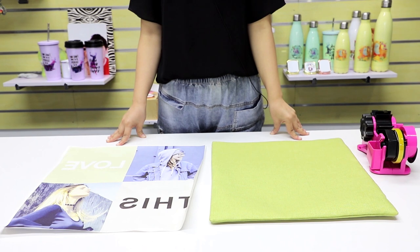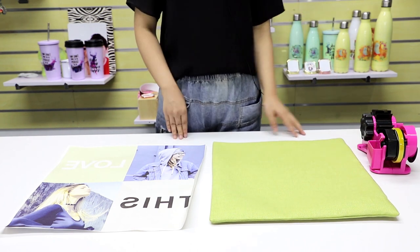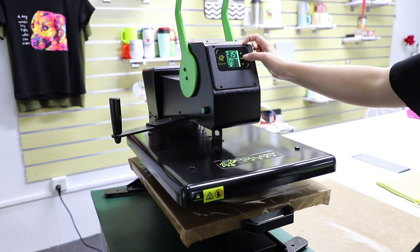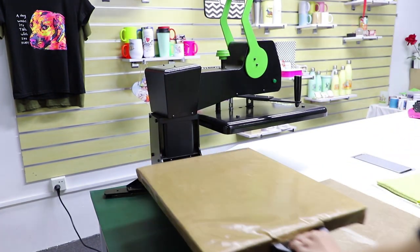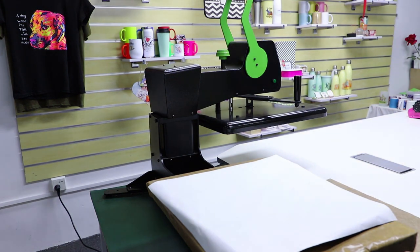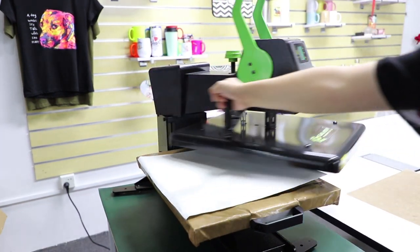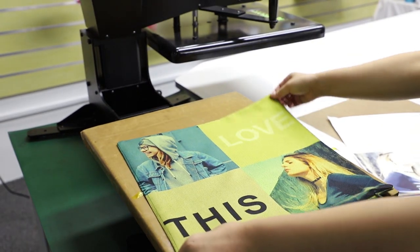I guess you can't wait to know how to print on this colored linen. Let me show you now. You'll need printed paper, a blank colored linen cushion, and heat tape. We set our Galaxy machine at 250 degrees Celsius and the time is 45 seconds. We put the printed side up to the heating platen. Wow, it's beautiful!